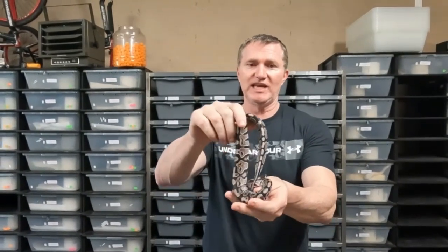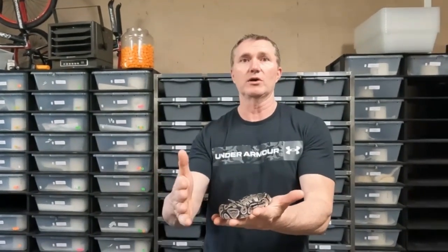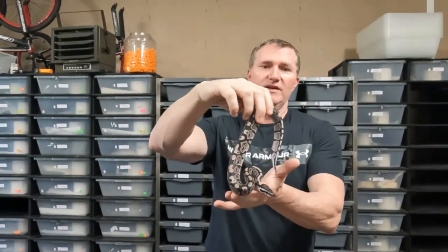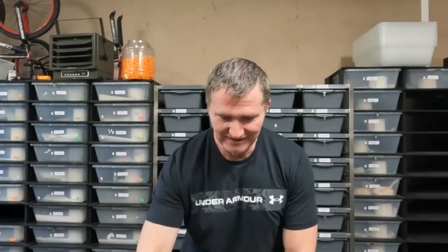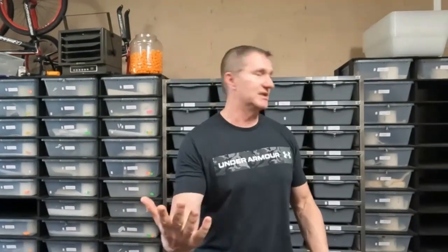Also, it's kind of a long shot, but since this is Exantic and it's Het Clown, I thought about breeding it to a Desert Ghost and making triple hets, going for the Exantic Clown Desert Ghost. Now, I know this is Het Clown, but what we can do with all the babies is send in the sheds and have them genetically tested to see which ones are actually Clown in that clutch. Then keep all of those and breed them back to each other. I know it's a long shot, but imagine the Exantic Desert Ghost Clown! So I'm going to show you the main female I bought this snake to breed to in the future — next season, hopefully.